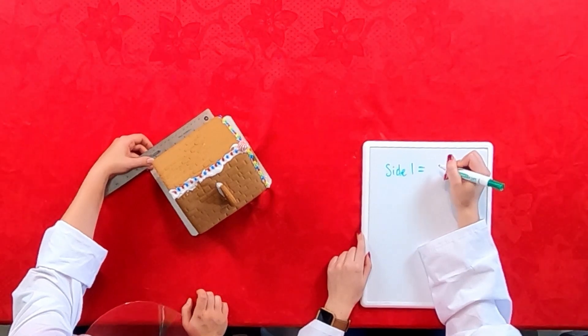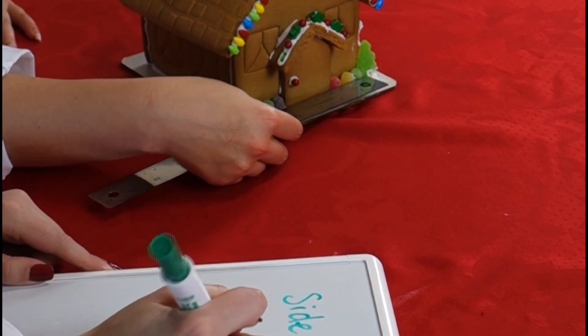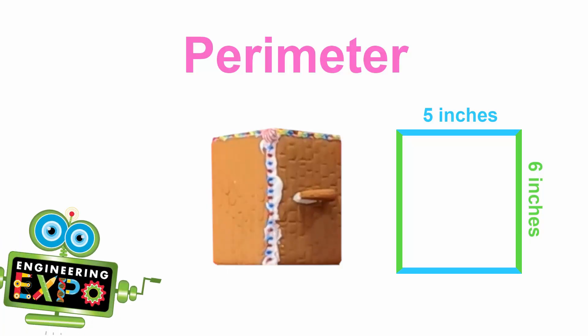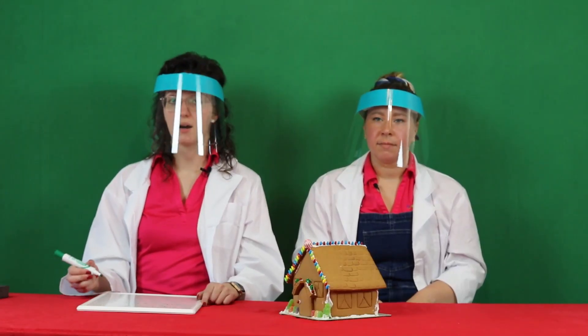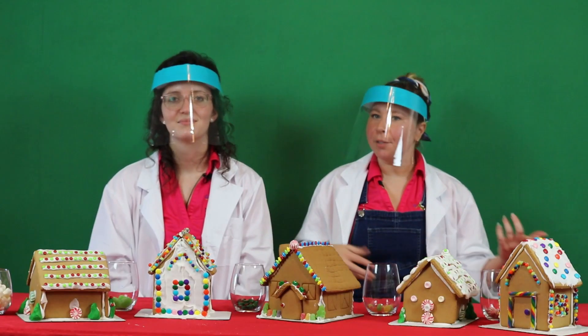Let's take some measurements. I'll measure this side — it looks to be about six inches. I'll measure the front — it looks to be about five inches. Can you find the perimeter for the base of the house? Can you calculate the perimeter? Can you help us find the area of the house? That way we know how much carpet to put in. How about the area? Try calculating that.